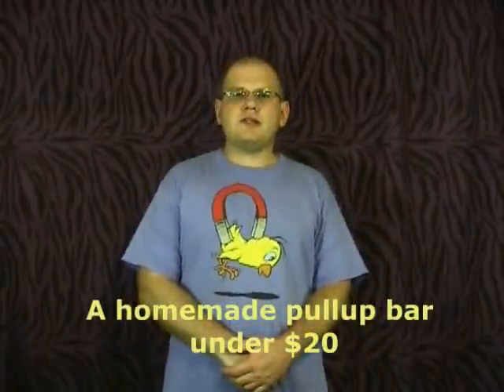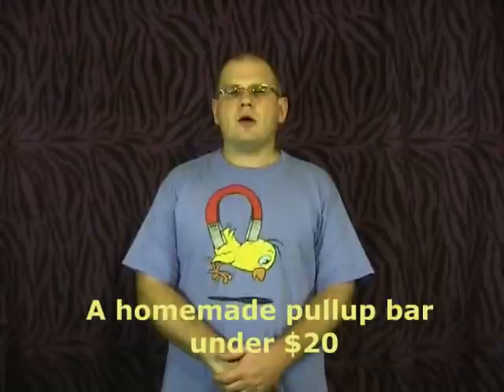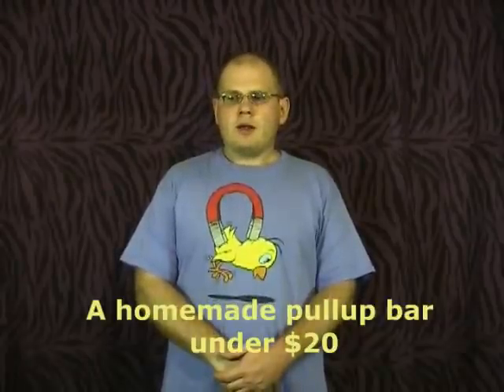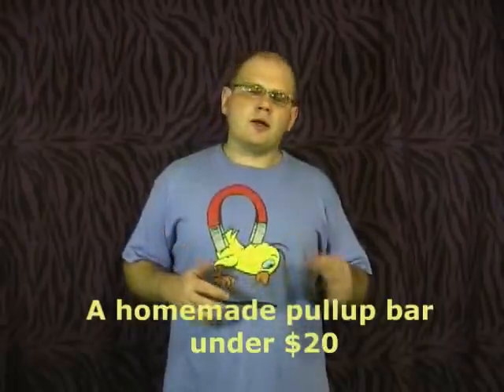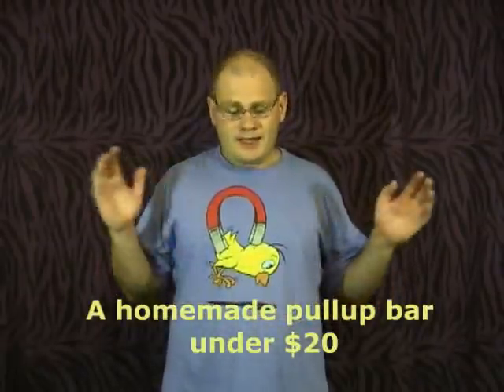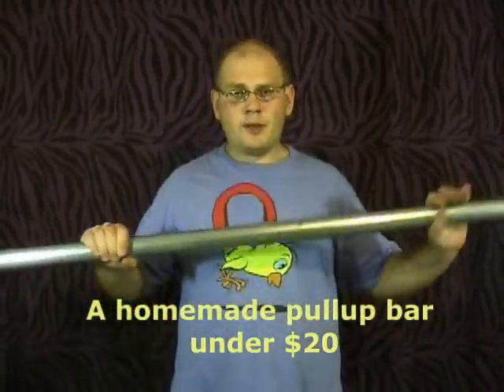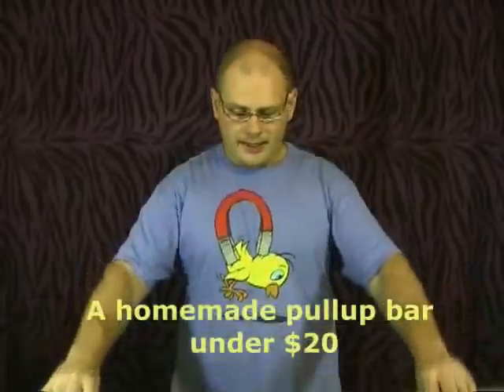Hi guys, this is Boris and in this video I'm going to be talking about making your own homemade pull-up bar. It's for those people who enjoy and love building their own stuff as opposed to buying things. The one that we can make is going to be way better and way stronger than anything that you can buy.